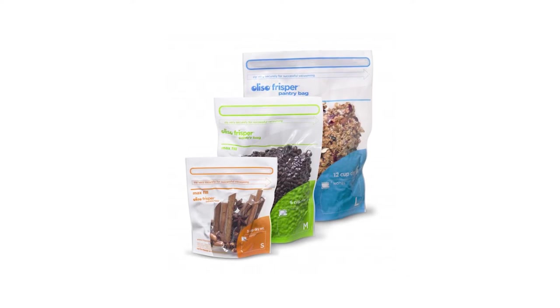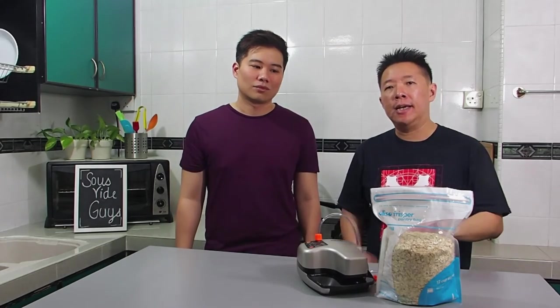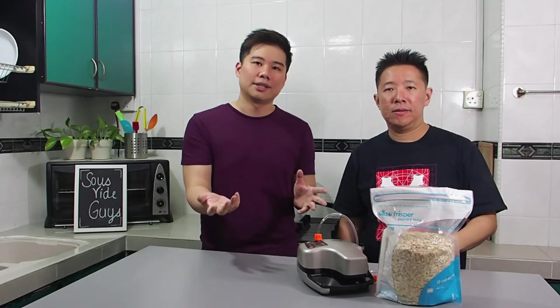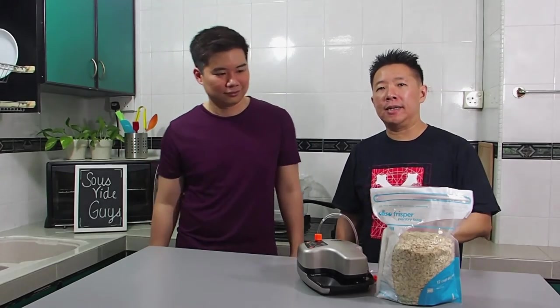Now we're going to demonstrate how to use the Oliso pantry bag. The pantry bag is very good for dry goods — things like coffee beans, oats, or anything that's dry. The beauty of this pantry bag is that you can seal it over and over again indefinitely. Unlike the rest of the Oliso vacuum seal bags, which have a limitation on how many times you can use them, the pantry bag lets you vacuum seal the content, put it away, scoop out the servings you want, reseal and revacuum it, and put it back. The downside is that this pantry bag is not meant for freezer use, cooking, or sous vide — it's strictly for dry goods.